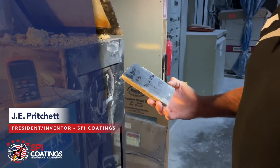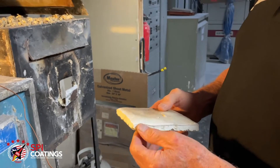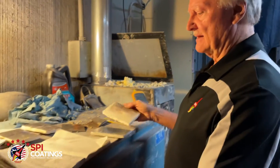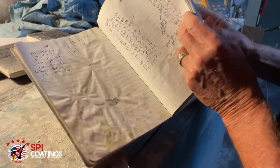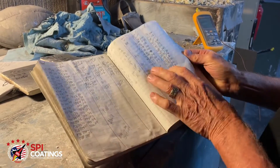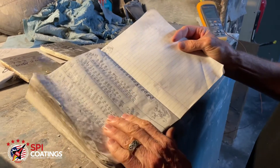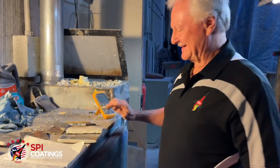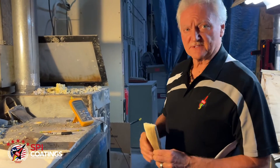This is a plate of Omega fire coating that we have just recently made. We've finally come to a formula that we're pleased with, and you can tell from the log here how many formulas we've gone through to arrive at where we're at — just pages and pages getting down to the one that we like.